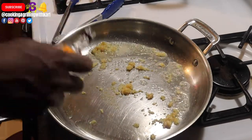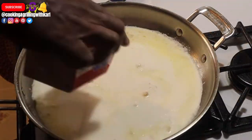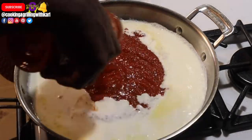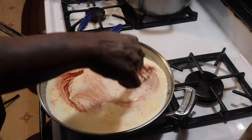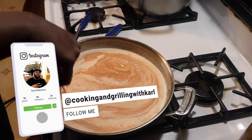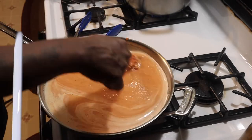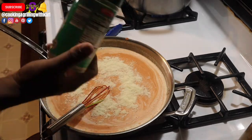Now you're going to add about an ounce to an ounce and a half of vodka — this is optional. The alcohol will burn off, so don't worry about it. Then add heavy cream, tomato sauce, and whisk everything together. Here you can see me adding some grated Parmesan.